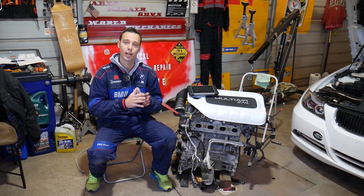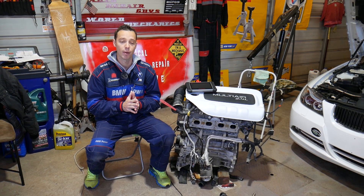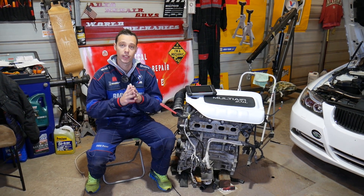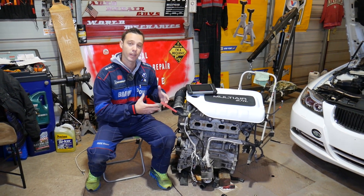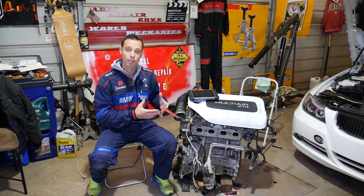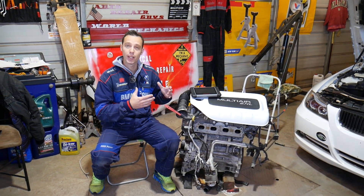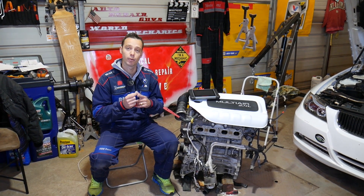We'll explain what causes that and how to fix it. At least five or six things — maybe even seven — can cause that code, so make sure you stay until the end. We have the engine out of the car because we did an engine replacement, and in the meantime we made about 100 videos on how to replace pretty much every component on that engine.